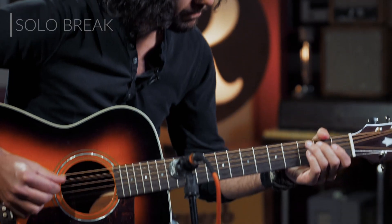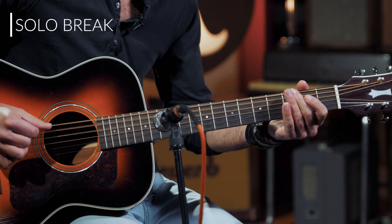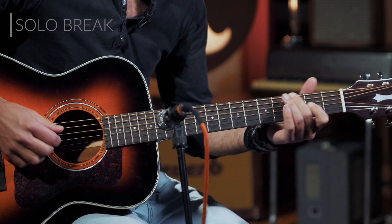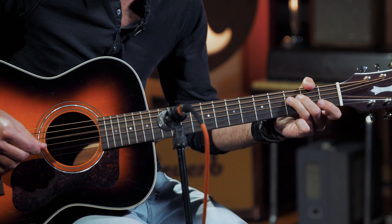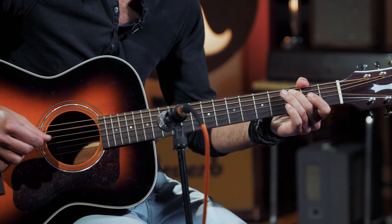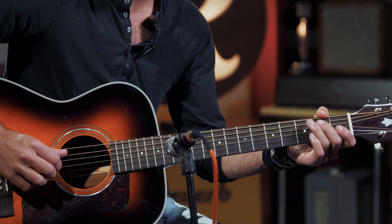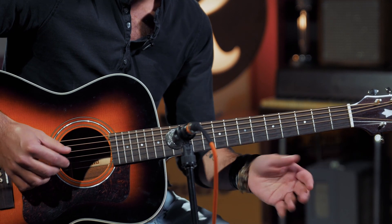The Skip James version goes through another five verses, and then there's this little solo break, which is totally genius. He's got all this bass movement going on. On top of that bass movement, we've got just the two open strings happening kind of intermittently between some of these bass notes.